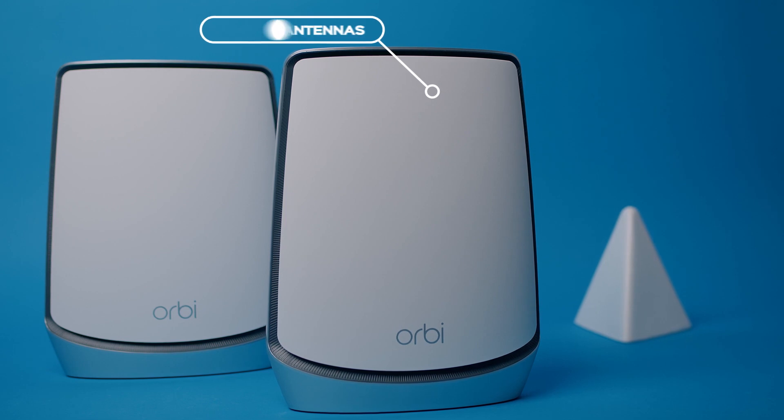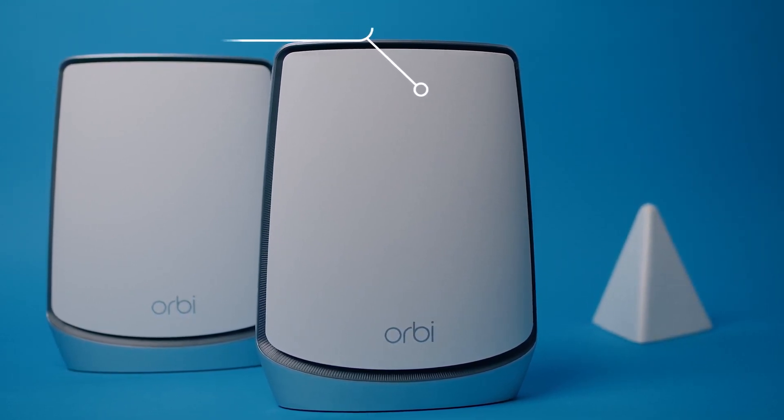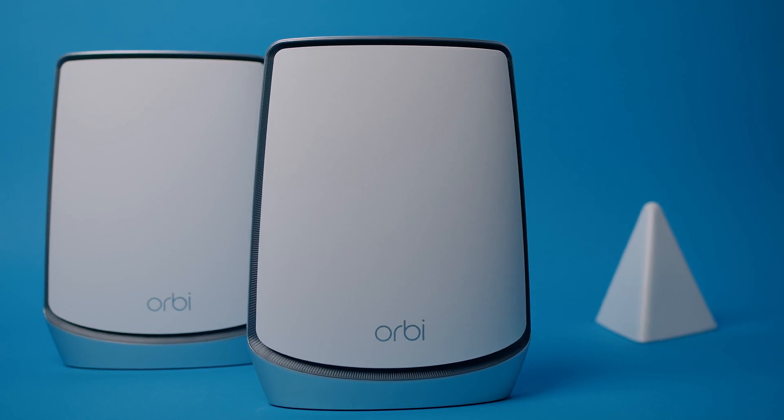Each unit has eight smart antennas on the inside, but they can't be aimed or replaced if something ever happens to them. However, they do get you 5,000 square feet of coverage.